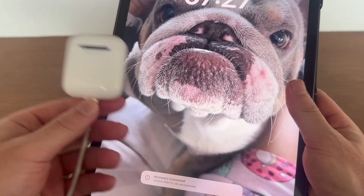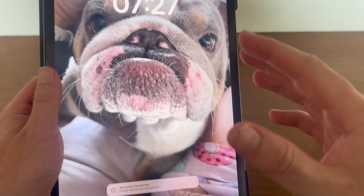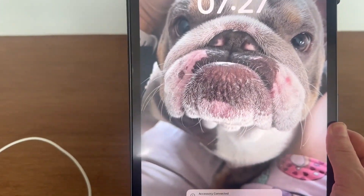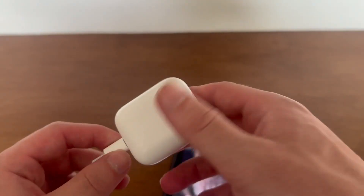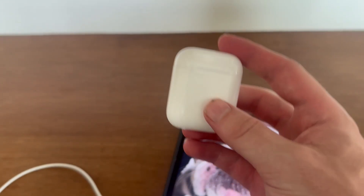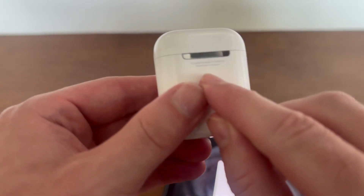If you have tried all of these steps and it's not working, the likelihood is that your AirPods may not be genuine. If you have counterfeit AirPods, you won't be able to use this method to update the firmware, so you may need to check your serial number to ensure your AirPods are actually genuine.